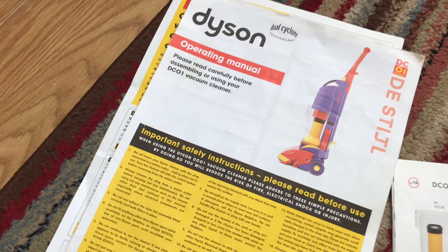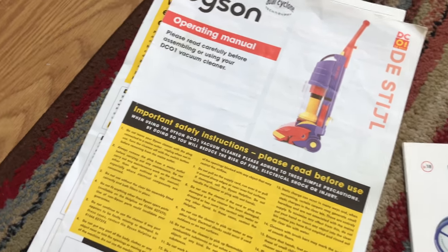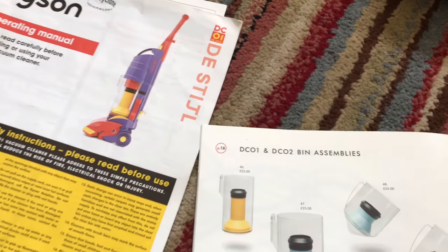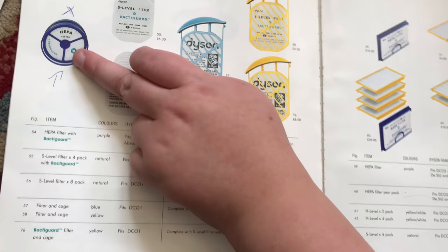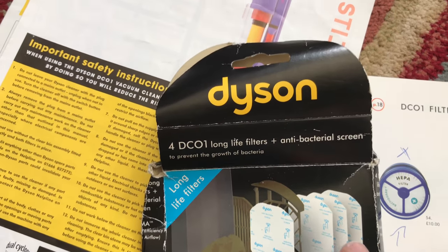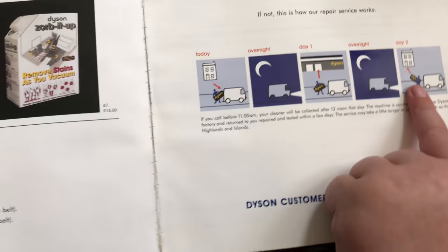I could have bought a brand new bin but I like to restore them really, unless they're too bad. There are the fictional bins and a non-Dyson one thing. I didn't show the heads - they're upstairs but I'm not worried about that. There are the standard filters and there's a bacteria guard. The brochure also shows a Dyson overnight courier service where they fix it and bring it back the next day.